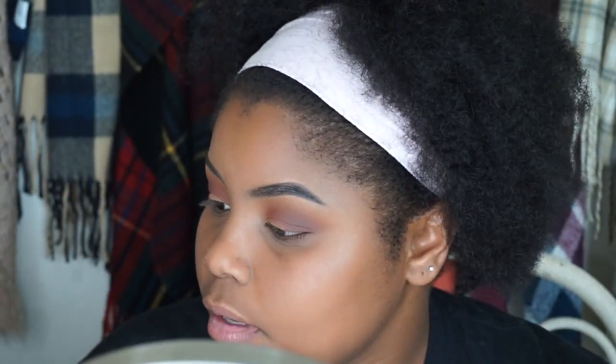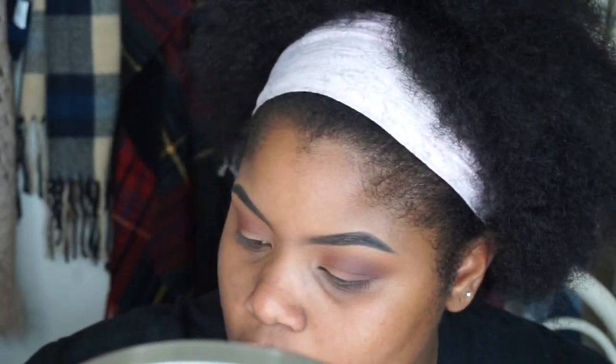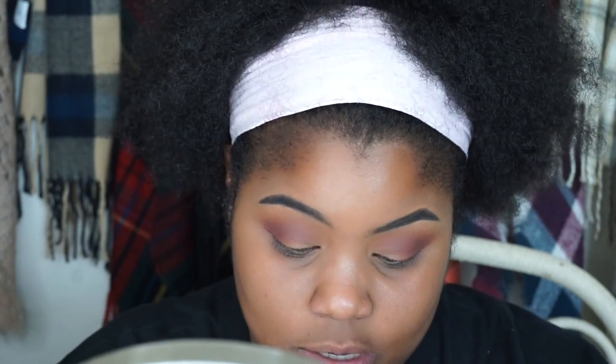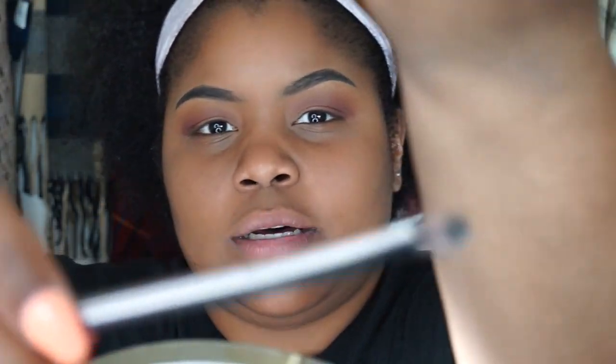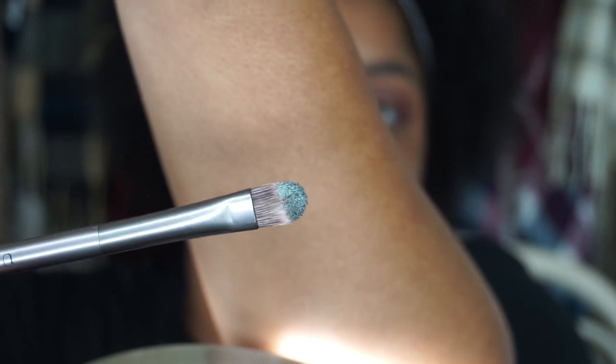I'm going to be using Trendy to place it on my eyelid. I wanted to try it dry first to see how that works — oh, it's still creamy! Whoa, it looks wet. I don't know if you can see it, but it looks wet.